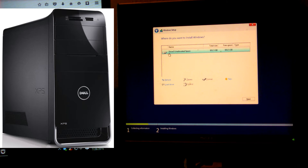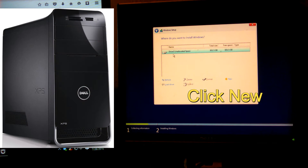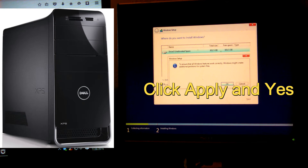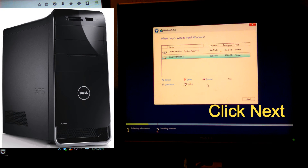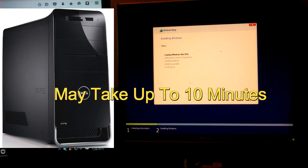After it shows Drive 0 unallocated space as the only thing in there, go ahead and click New, then Apply, then click OK. It will create a couple of partitions — one for the OS and one for the cache. After all that is done, just click Next and it will start the installation.